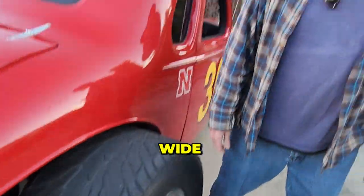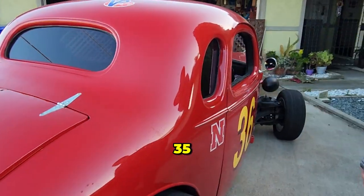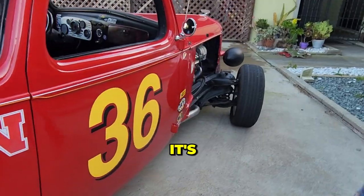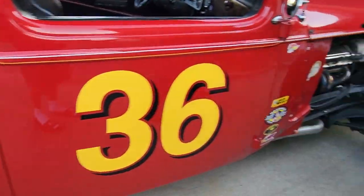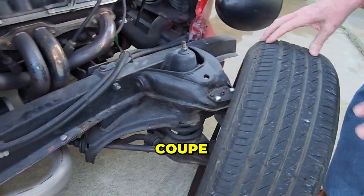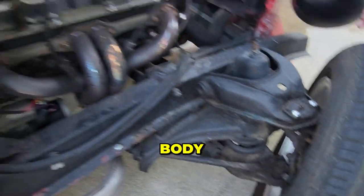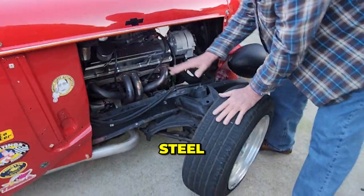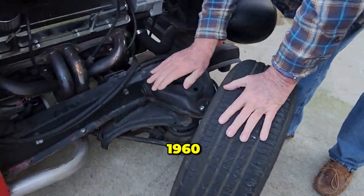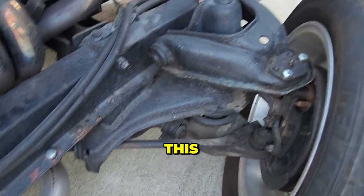Those back tires are 18 inches wide. This is an all-steel 1935 Chevy coupe. It's got a Ford rear end, and the frame is 1935 Chevy — that's all original stuff, the frame and the body. It's all steel.